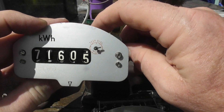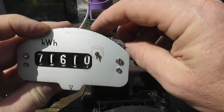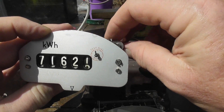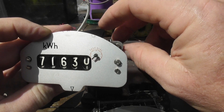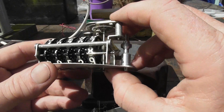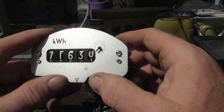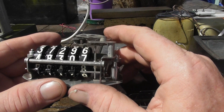Metal gear train — this makes it good for extreme climate conditions. Metal gear train, fast-acting digits as well. The tens click over quick on these meters. The test dial — one revolution is one kilowatt hour. Similarly, Canadian meters seem to have a little test dial, while USA meters don't have a test dial.